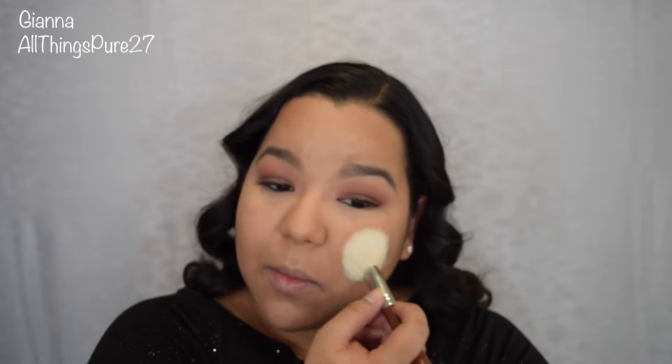I was going for a very nude look, which is why I'm applying this blush. This is Bliss from Makeup Geek — it's a very very light peachy shade. I forgot to mention that I did do my brows and also applied my false lashes off camera.